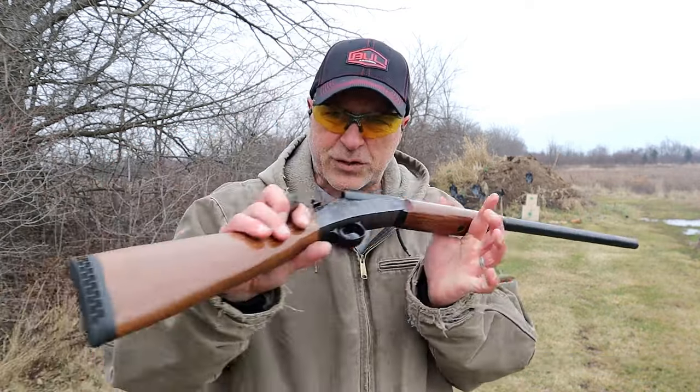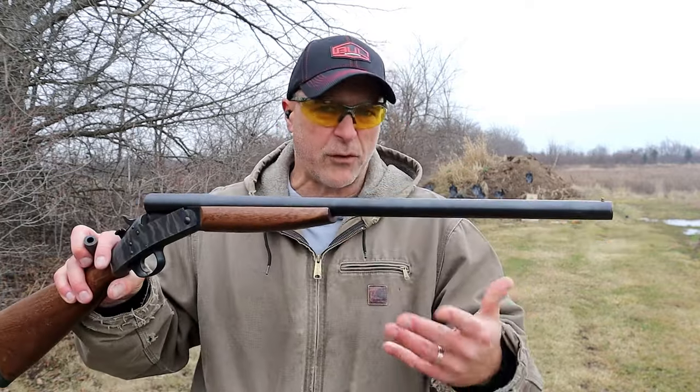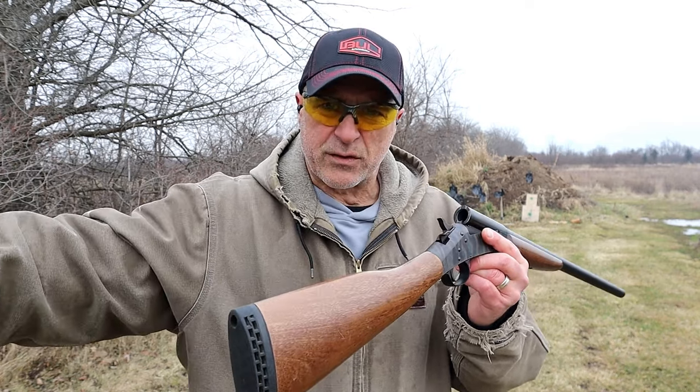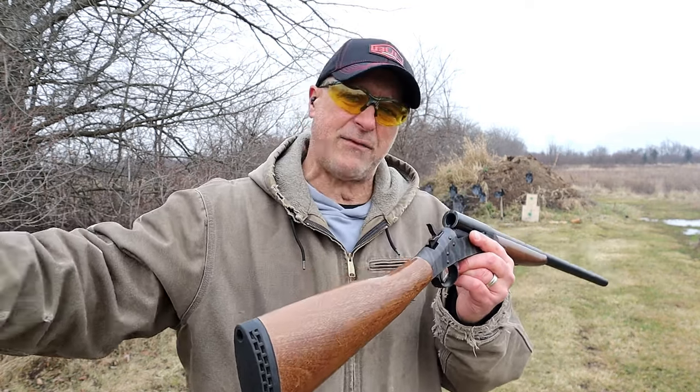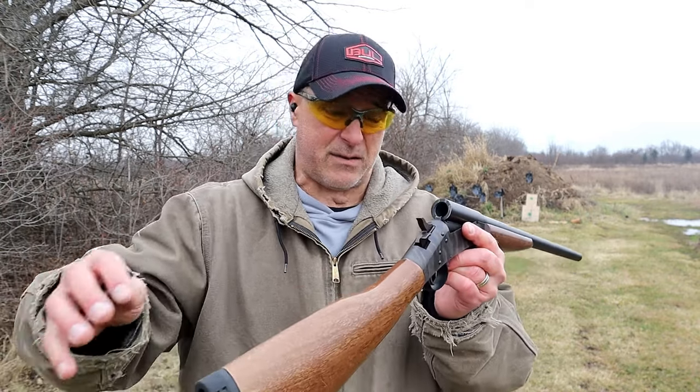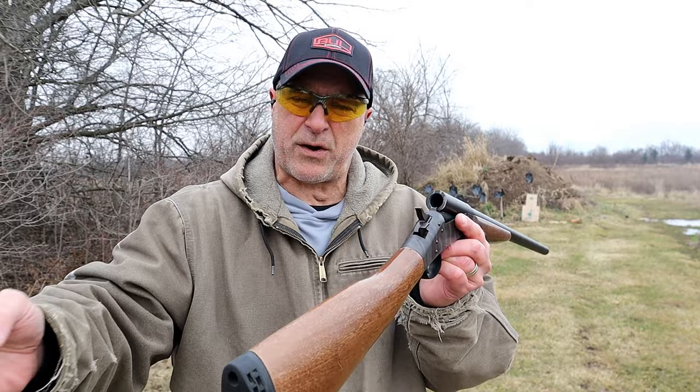The adapters are super cool — it takes a single shot 12 or 20 gauge, whatever you have, you throw the adapter in there, and you can shoot handgun loads: nine millimeter, .45, and .22 in my case. It makes it a lot of fun and a more versatile experience.